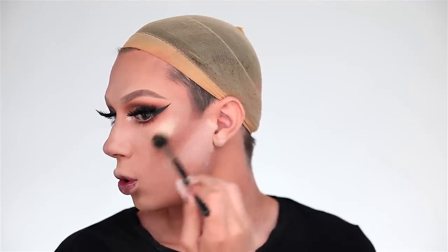For highlighter today I'm using the Anastasia So Hollywood Illuminator with my Morphe M501 brush. We've been baking for a while now, so I'm going to go ahead and wipe this away — see how that just made that cut so nice. Using my Morphe M431 I'm also going to highlight the nose. You definitely want to be very careful when highlighting because a nose contour and highlight can definitely make or break a drag look — you want to be as snatched as possible.